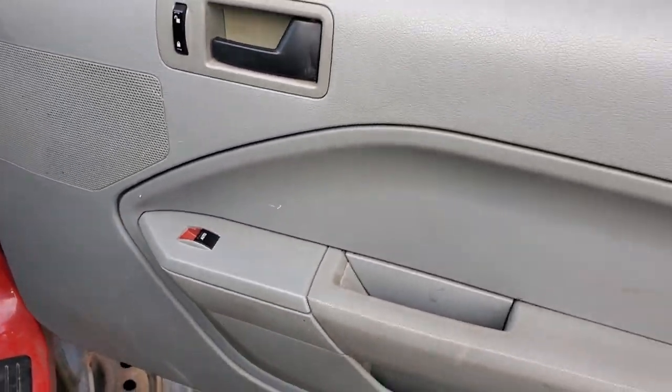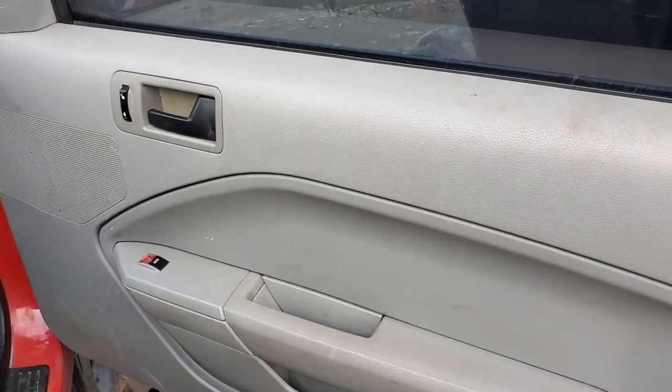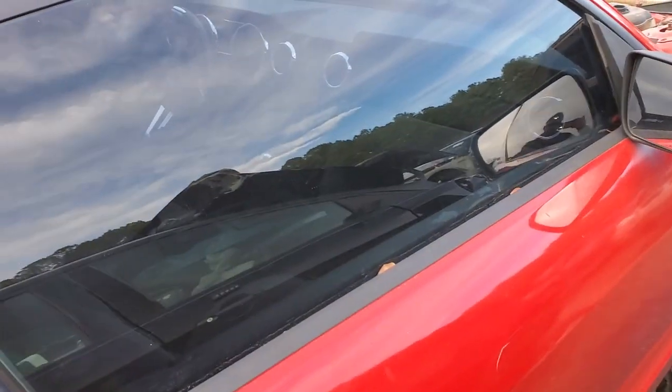If that checks out, the best thing to do is go ahead and remove the door panel. That way you can check to see if you're getting power to the motor or power from the switch. Thanks for watching and let me know if you have any questions.